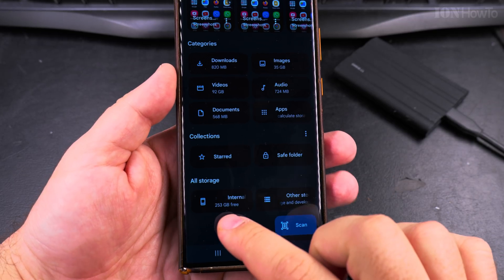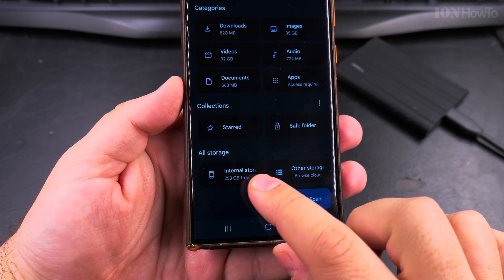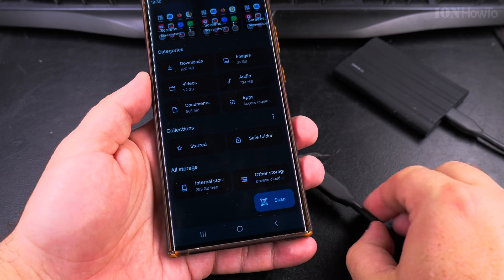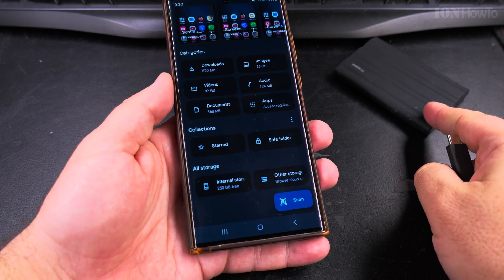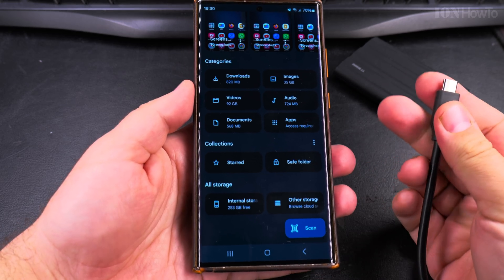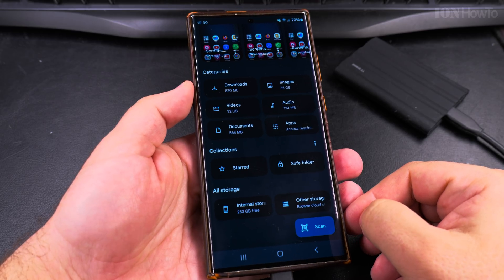Here I have 253 GB of internal storage free, but you might have less space, so you may want to move some files from the phone. First copy the files, make sure you put them on the computer, and then delete them. I will connect the T7 Shield now.